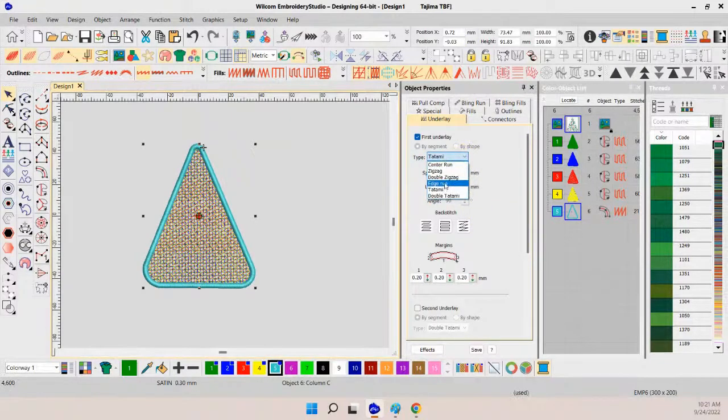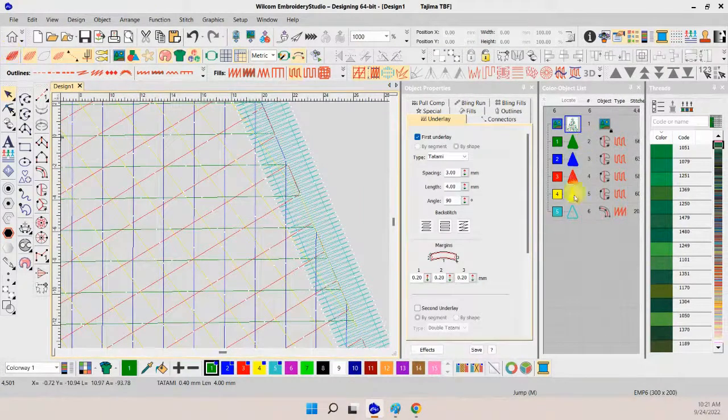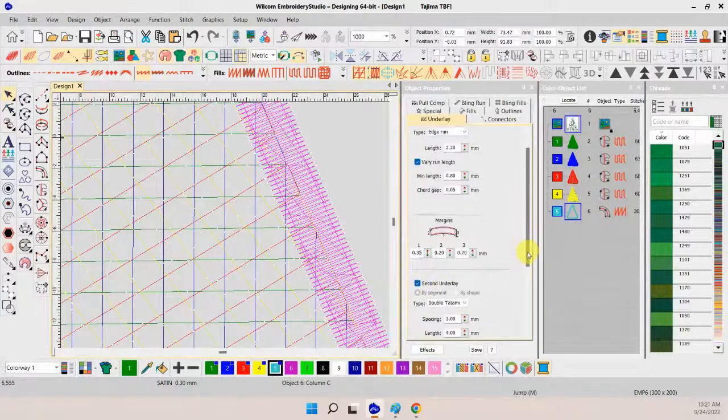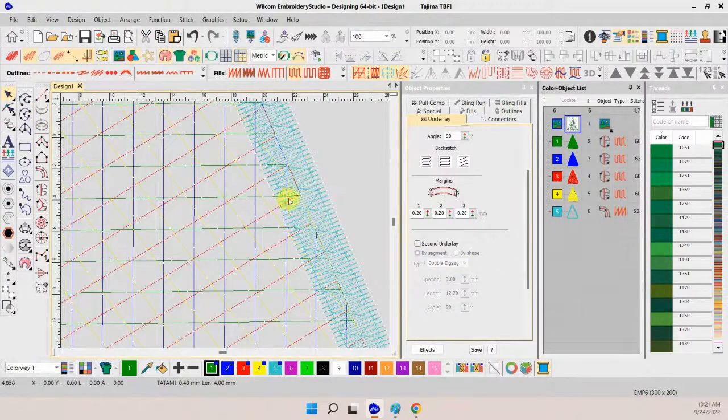I'm going to use an edge run underlay so we can pull it through our edges. You can see it's going to catch some of these threads — but not enough, we want more. So I'm going to add a second underlay: a double zigzag. Plus the edge run. That's good, but still not enough. To get more stitches, I don't have any more room for underlay, so I increase my density to get more stitches and therefore more locking.